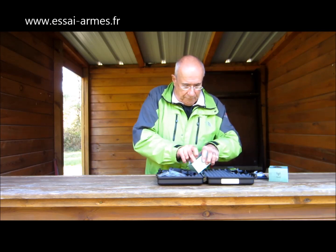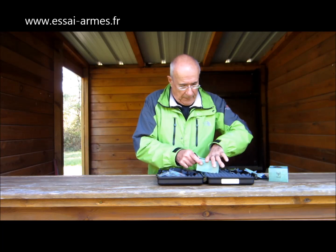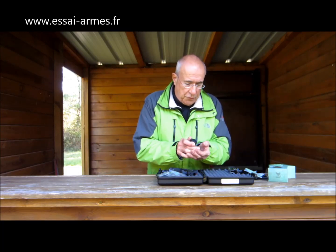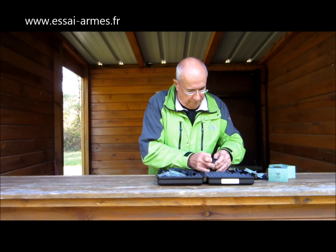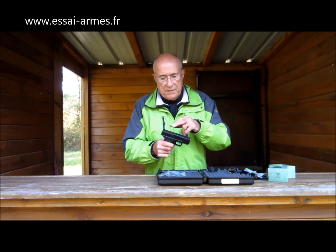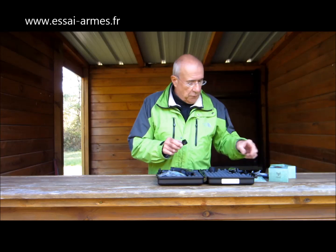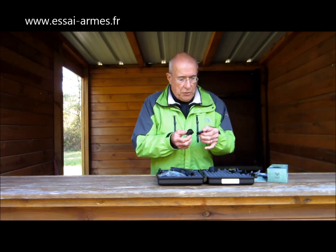Le micro-viseur — ce n'est pas du tout évident de le sortir quand il n'est pas fixé sur l'arme. Il a un capuchon de protection en caoutchouc. C'est vraiment quelque chose de minuscule, qu'on va venir fixer par deux vis à la place de la plaque de recouvrement. La pile se trouve en dessous. Elle est livrée avec le micro-viseur. Il y a aussi l'outil pour l'installation du micro-viseur.